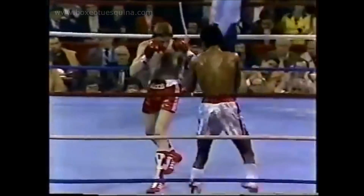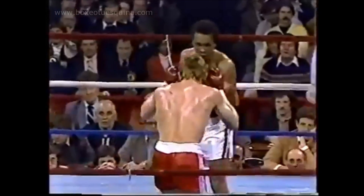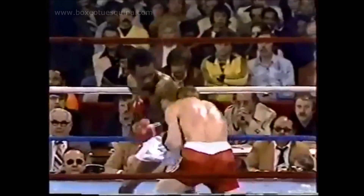We'll end round three in ten seconds. Good combination early in round four.